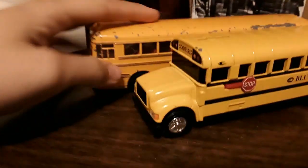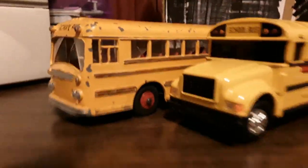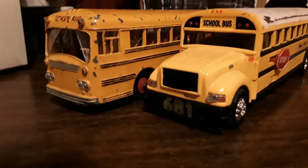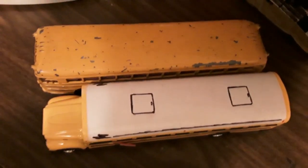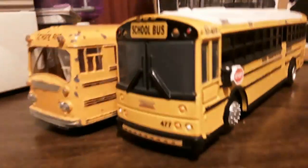I'm gonna move this double wrap out of the way. Without further ado, here's the Ertl Bluebird bus bank, modeled after the 3800. As you can see, there they are. I'm mainly gonna do comparisons that I don't think were made before. Here it is with Model 681. They're about the same length as the Sunnyside Bluebird model — two transit style buses. I know this one's been made before. Here it is with the HDX.